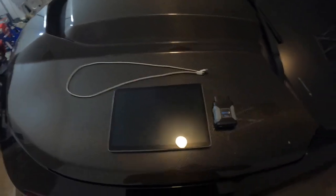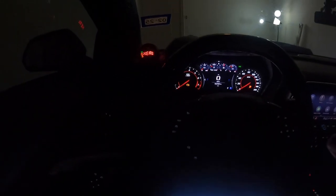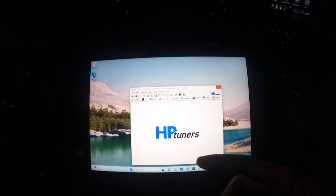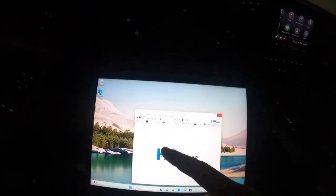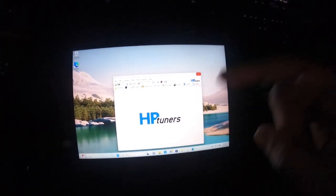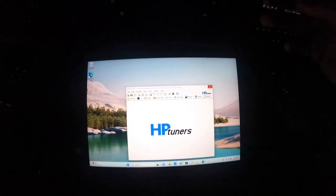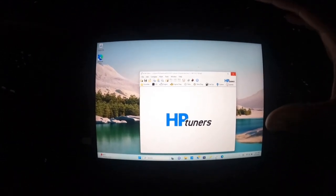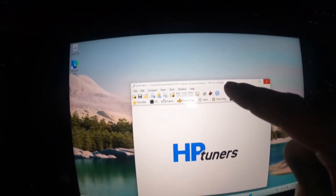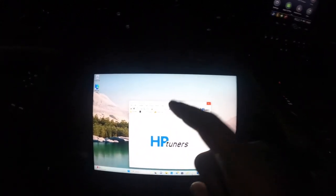So you've got your tune file already sent by the tuner and it's time to flash it onto the car. When you get in the car, you're going to have it in accessory mode with your MPVI3 plugged into the OBD2 port. On the computer you'll have two softwares: VCM Editor and VCM Scanner. VCM Editor is what you use when uploading a file to the car. When you get your tune from your tuner, go to the email, click on the file, download it, and it will immediately pull up VCM Editor with the tune file at the top.